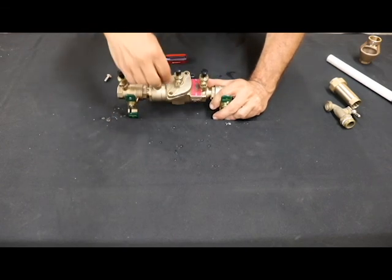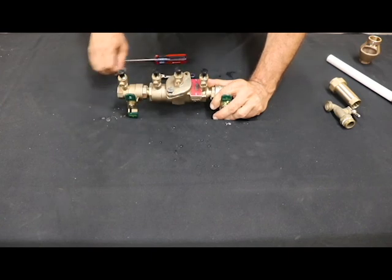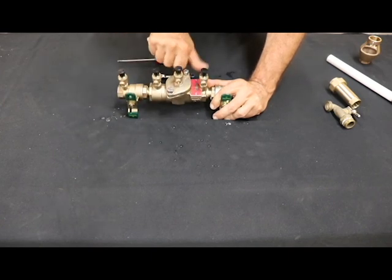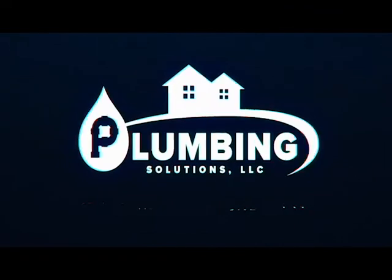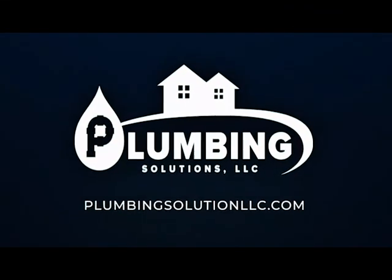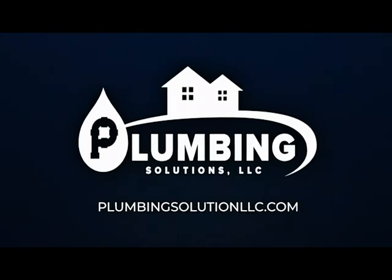But that is pretty much it. I'll see you later.